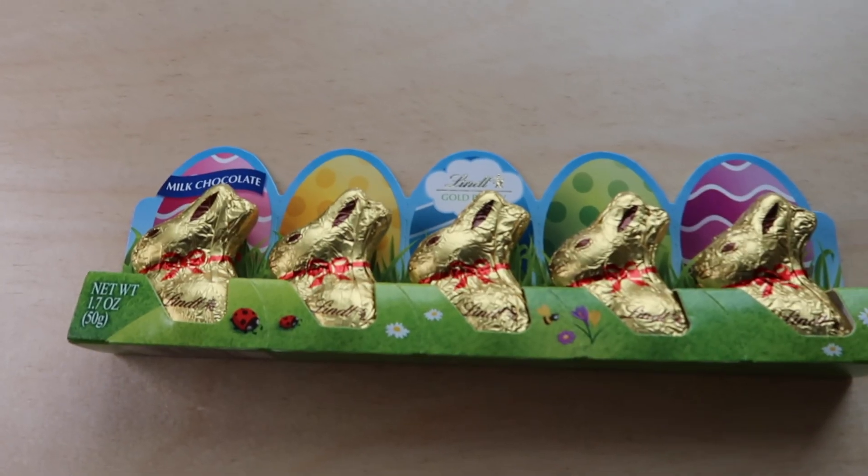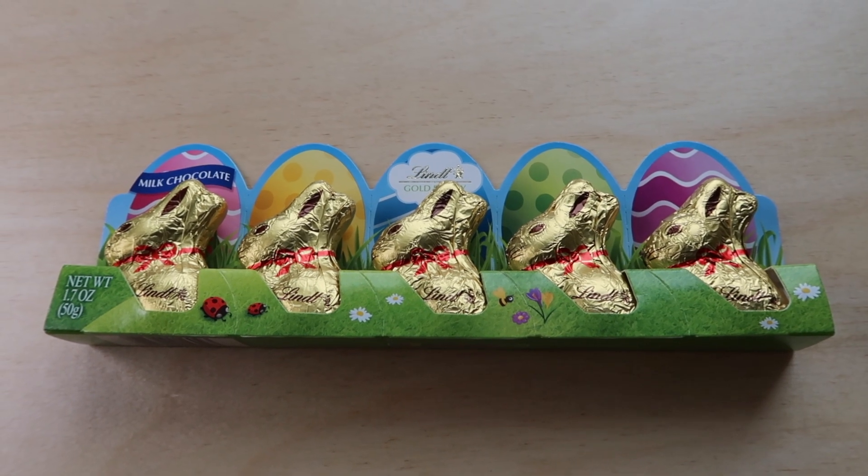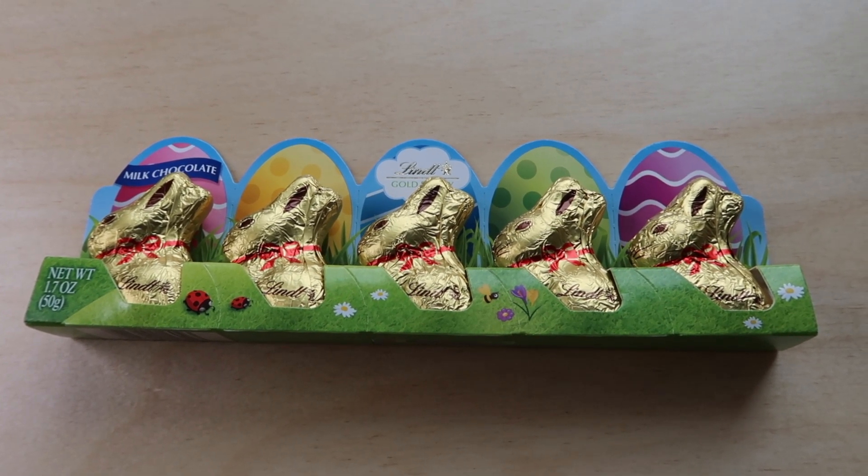Let's start off with the small things like candy. When we were at Target my son actually saw these Lindt gold Easter bunnies and said he wanted them in his Easter basket, so I got them. I probably would have just done one larger Easter bunny, but he saw this pack and wanted it, so they're going to get a pack of little Easter bunnies.